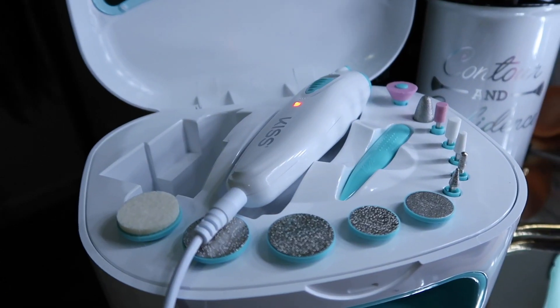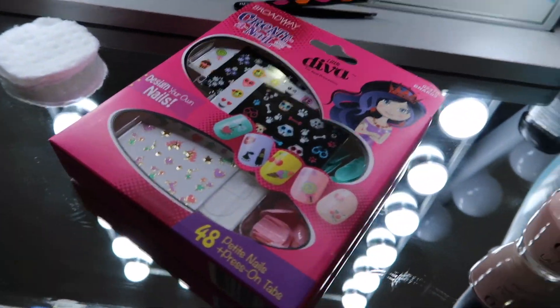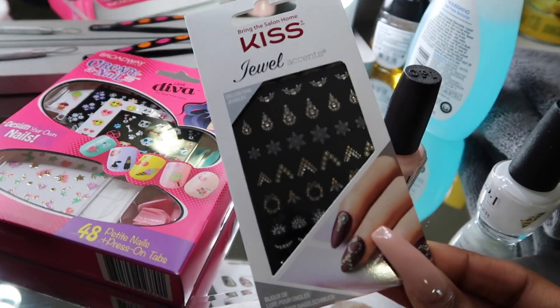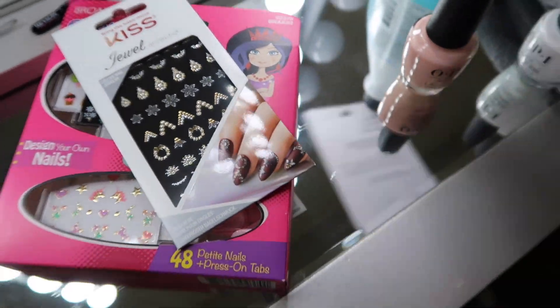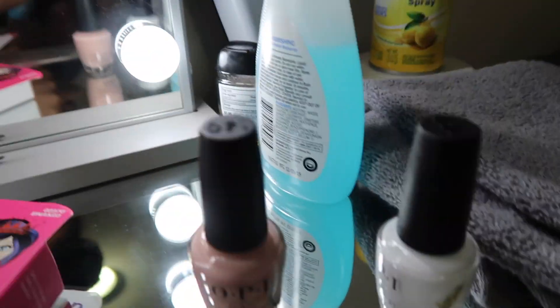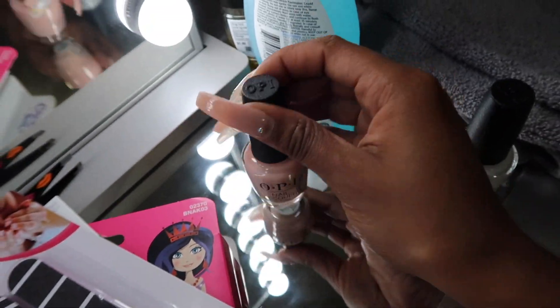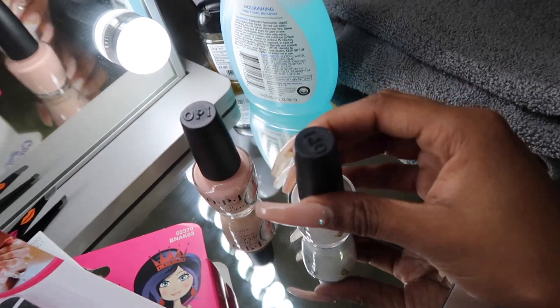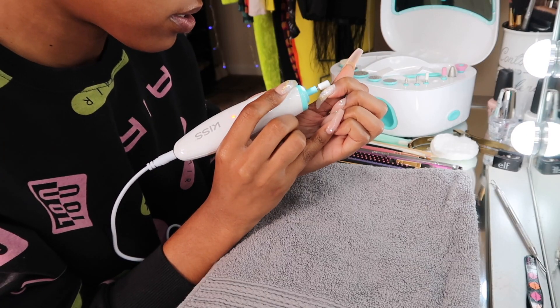I had to go back to CVS and exchange it. So here I am ready to dive into this. I have all my supplies: the nail drill, a couple brushes in case I want to do some designs, some nail stickers, some gems — all from CVS. I also have a nail file, some nail polish — this is OPI Bubble Bath and Alpine Snow — nail polish remover, and a clean towel.